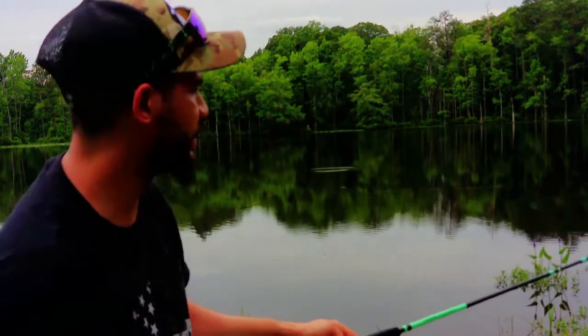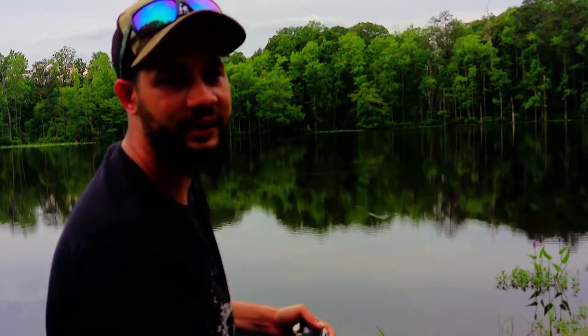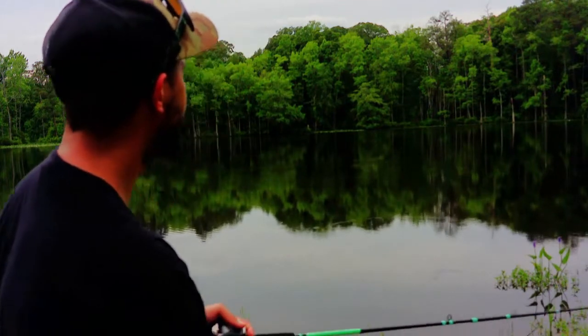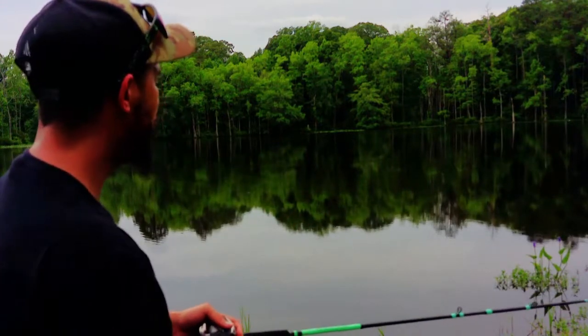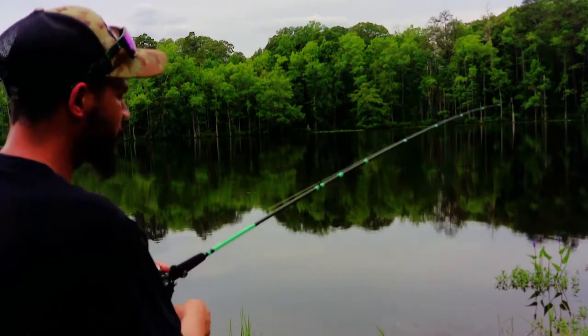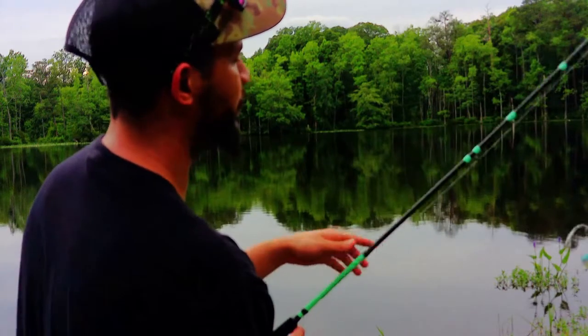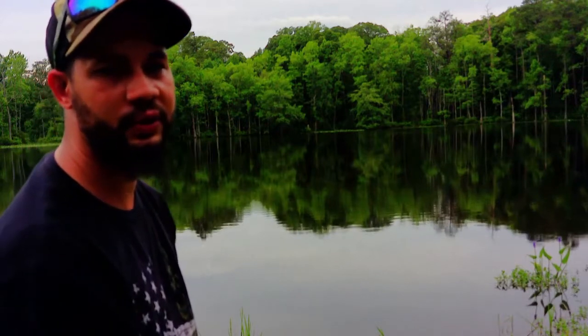Before I forget, I want you guys to stay tuned for the next few videos - I think they're going to be some really good ones. I've got a lot of cool stuff planned, including a lot of cool unique baits that I'm going to be trying. I don't know if I'm going to try them in this lake - I might have to go to a different location. But stay tuned for the next couple of videos coming out here soon. I really think you guys are going to enjoy it.